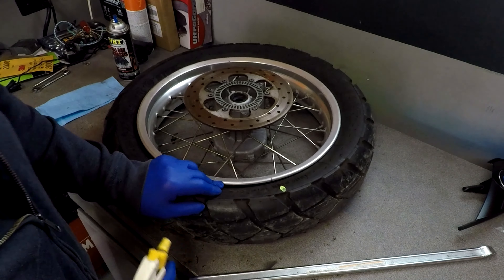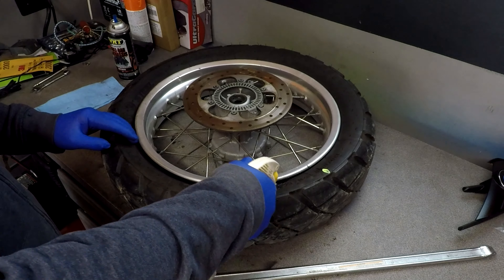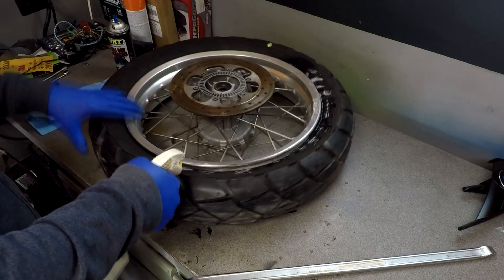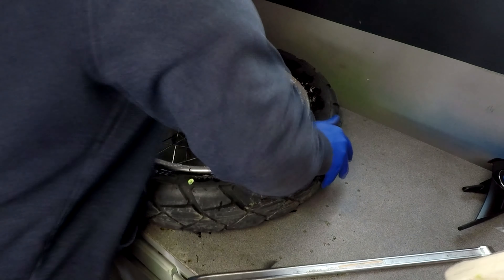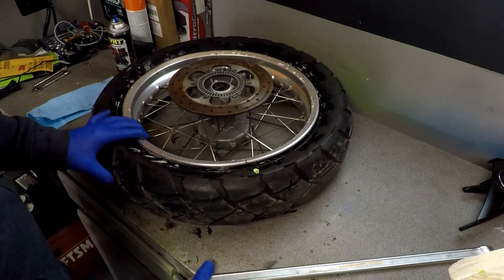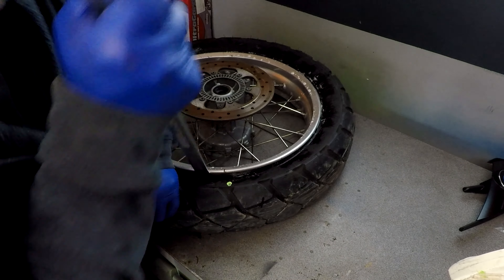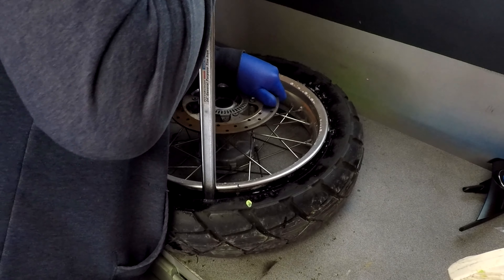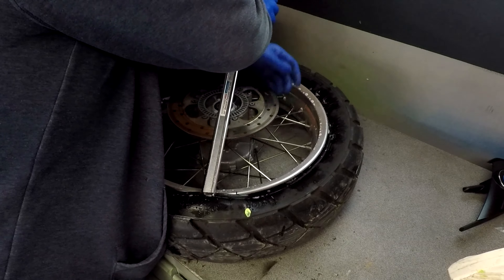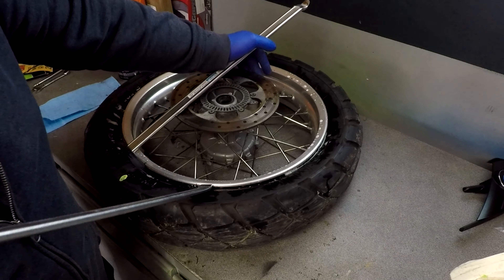Next step, I'm going to go ahead and put some soapy water along this bead. Imagine doing this out in the field — good god, it's a freaking nightmare. I am replacing this tube so I'm not worried about damaging it.